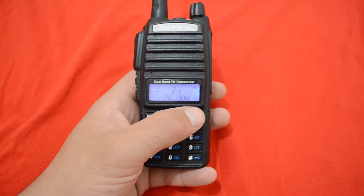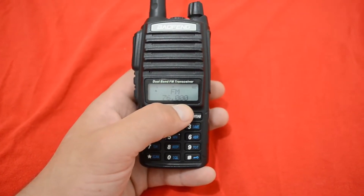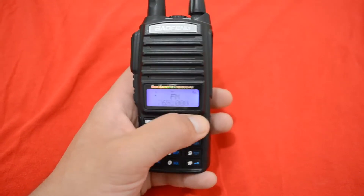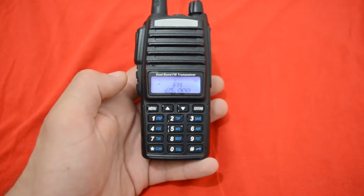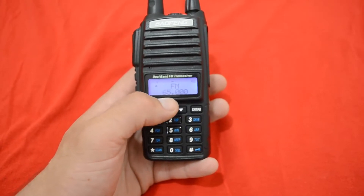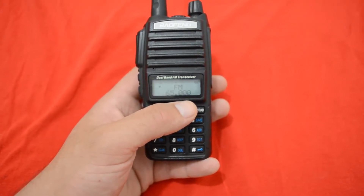Probably in the USA too — correct me on this one. But I think that in Japan they are using this range from 65 to 75 MHz — maybe I am wrong. But if you are living in Europe and you have some kind of commercial services on this lower FM broadcast range, you can catch them.